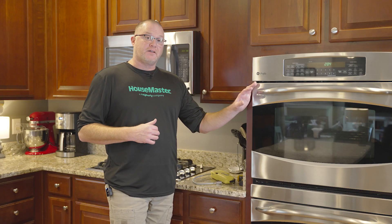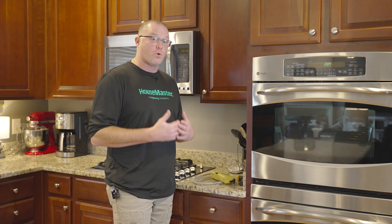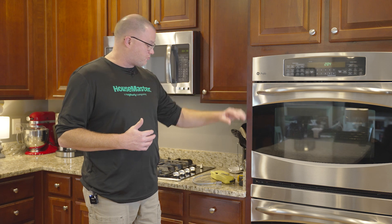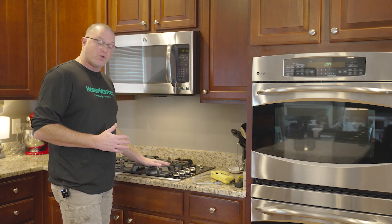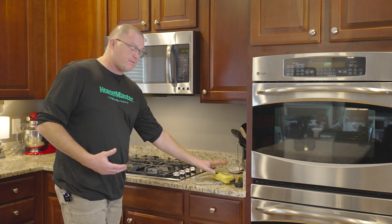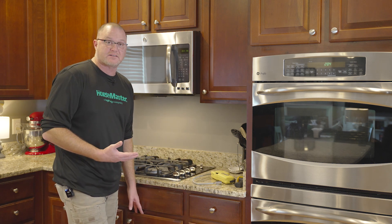For your oven, range, or cooktop, we will operate and turn those elements on whether it's an electric or gas appliance. If it's electric, we're going to operate those controls and make sure the heating elements are working properly. For a gas unit like this cooktop, we're going to turn on each burner, make sure they ignite, and then use a gas detector underneath that appliance to make sure there are no gas leaks.